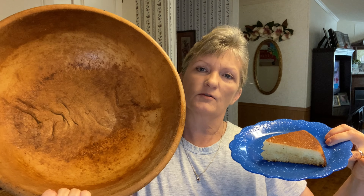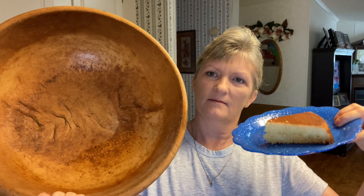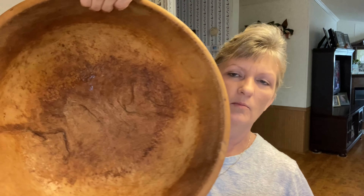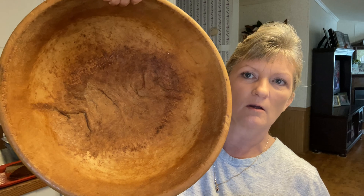If this bowl could talk, I bet it'd have a story to tell — don't y'all think so? I bet it would have a lot of stories to tell, and it made that pretty cornbread after being probably 150 years old.